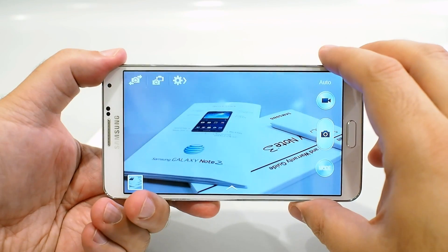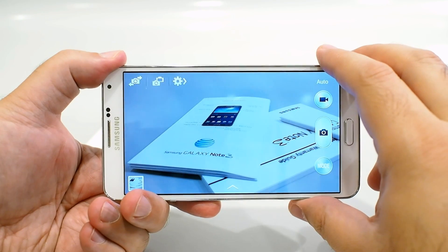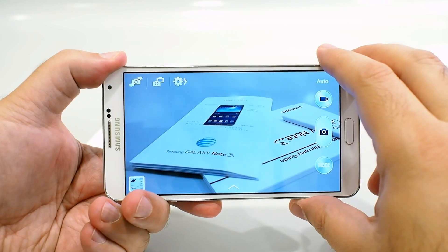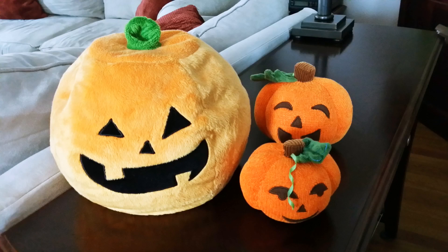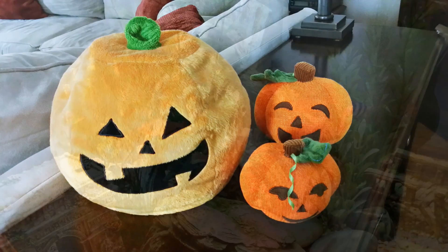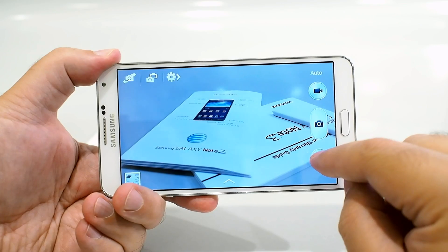The Galaxy Note 3 has essentially the same camera setup as the Galaxy S4. There's a 13 megapixel sensor with an LED flash on the back. It takes really good shots and can capture 1080p video too.